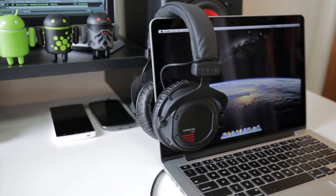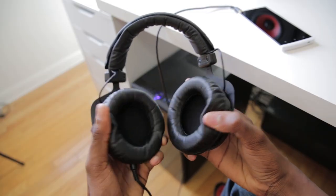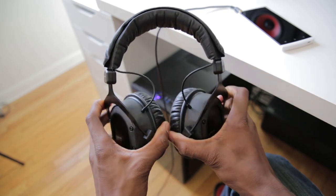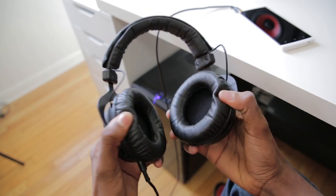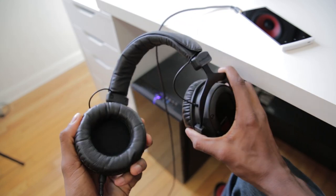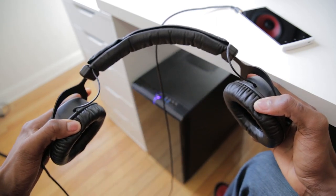These headphones are comfortable, flexible, and pretty soft, so they'll fit just about any size head. They don't fold the same way the M50s do and they're not as flexible, so they're not really portable since they don't come with a carrying case. The M50s are ridiculously stretchy, so I wouldn't expect any other pair to match that, but I do like that these are fairly compact without having to fold them.